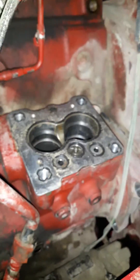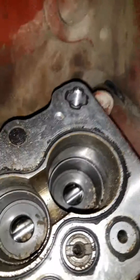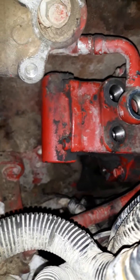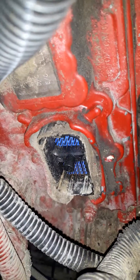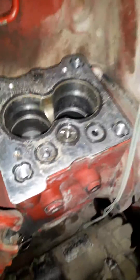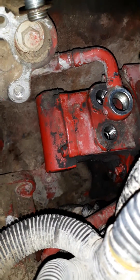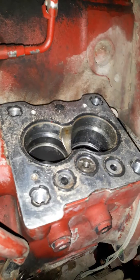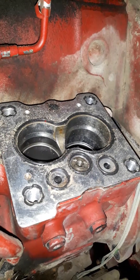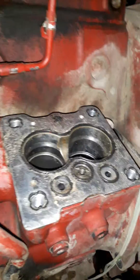I thought I'd show you guys this — this is a Cummins high pressure pump and this is the Cummins low pressure pump. Of course that's the ECM. The low pressure is about a hundred and whatever, and that right there is capable of making — I think it was 30,000 psi.